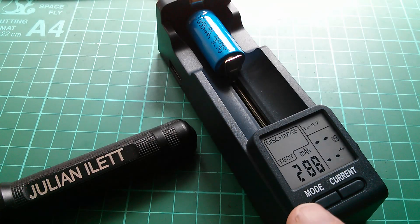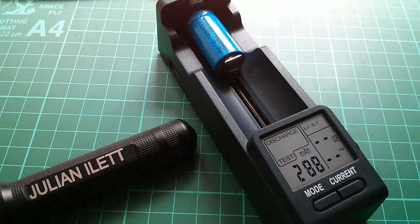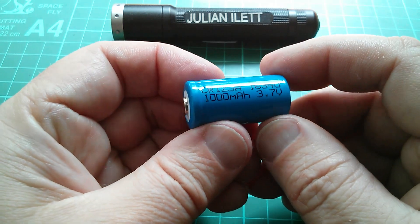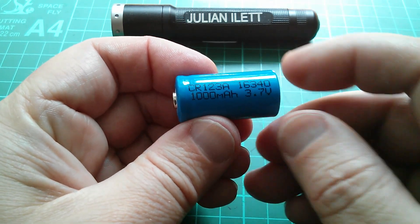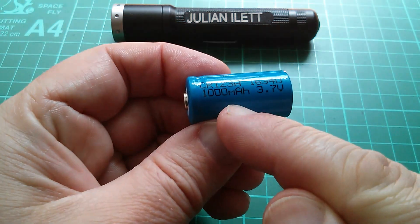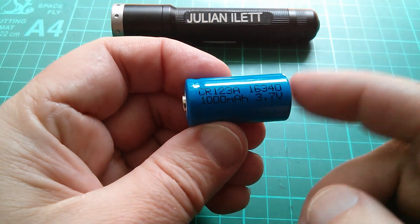I noticed when it was discharging that it was doing so at about 300 milliamps. It's possible we could make this number look a little bit better by charging and discharging at a lower current, but we probably wouldn't get much more out of it. So that's pretty poor — this is cheap and nasty. A 16340 lithium cell for about 50p? No, you get what you pay for. This one's rubbish. It's got an internal resistance of about a quarter of an ohm, which is very high, and it only yields not much more than about a quarter of the rated 1000 milliamp hours. Don't buy it.